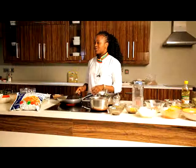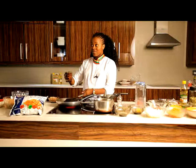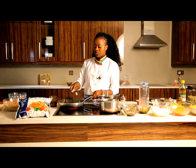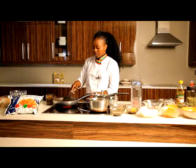I heated two tablespoons of oil in a pan, then chopped one onion and added two tablespoons of tomato paste. Now I'm going to use half a cup of water — add it in stages. Then reduce the heat.